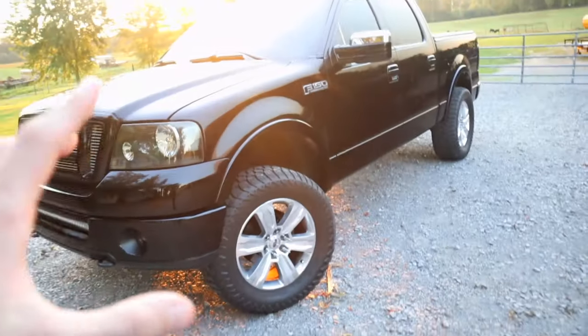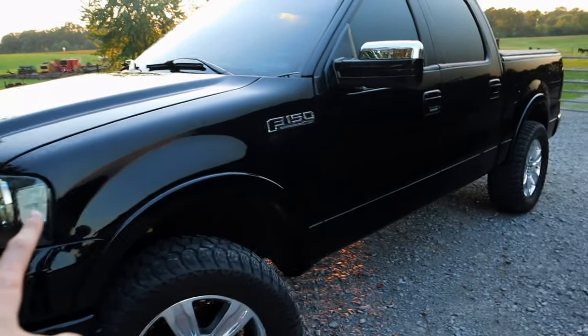All right guys, welcome back to the channel. We've got some truck content today, specifically for the 2004 to 2008 F-150s. This is a video for people looking to buy one of those trucks and what they should look into before they buy it. We're going to dive right in and let you know what you need to look at before you bring one of these home.